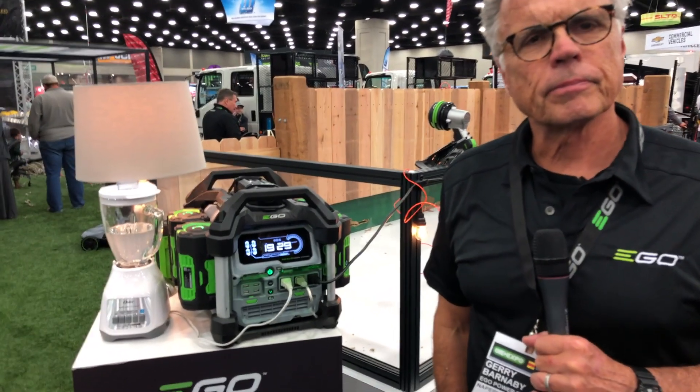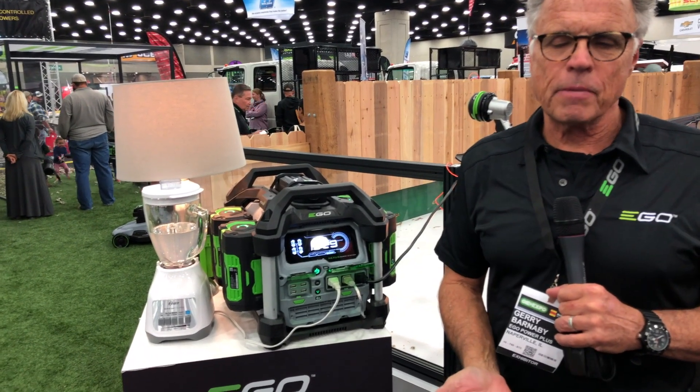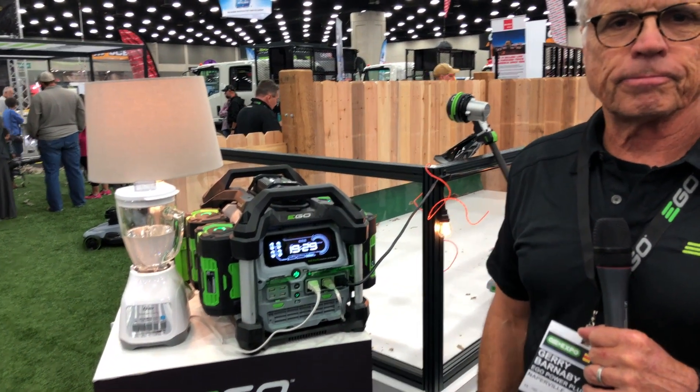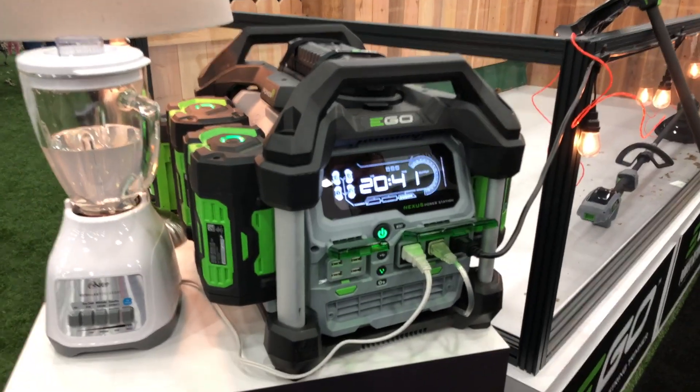If people want to find out more information, where can they go? The one-stop shop is egopowerplus.com. You can also get it at Home Depot, Ace, or a growing number of independent service network dealers. We'll put some links in the description below. This is the Nexus Power Station from EGO.